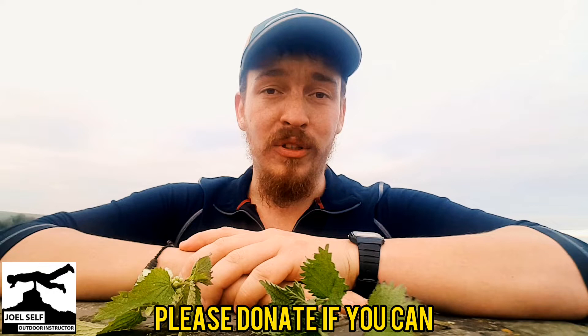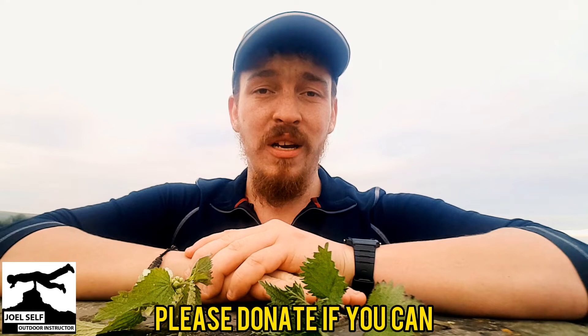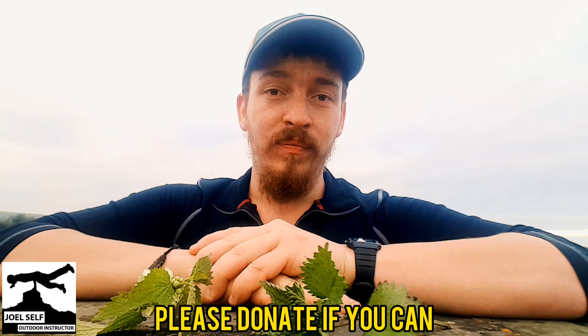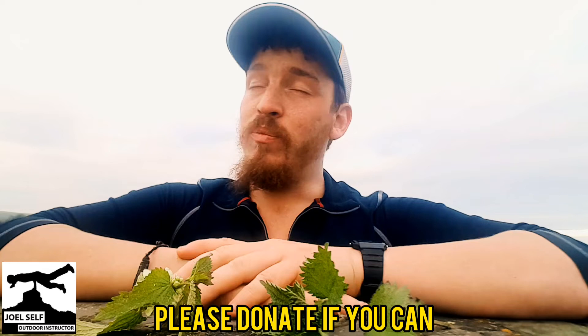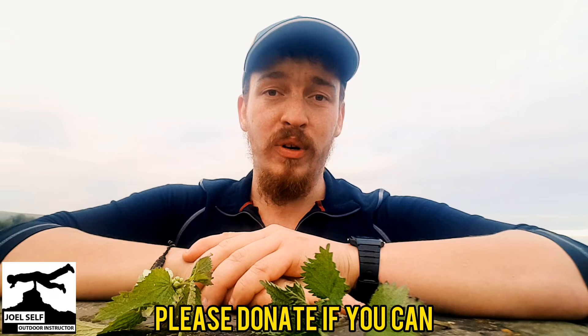So if you are liking these videos and you would like to support me putting these videos out during this lockdown phase when I can't earn an income, then I would really appreciate it if you could donate — even if it's just one pound — on my website. You can do that by following the link that's in the description under this video. And I can't tell you how much it means to me to see those donations. Some people have managed to donate just a pound, some people a little bit more, and it's really such a big help.